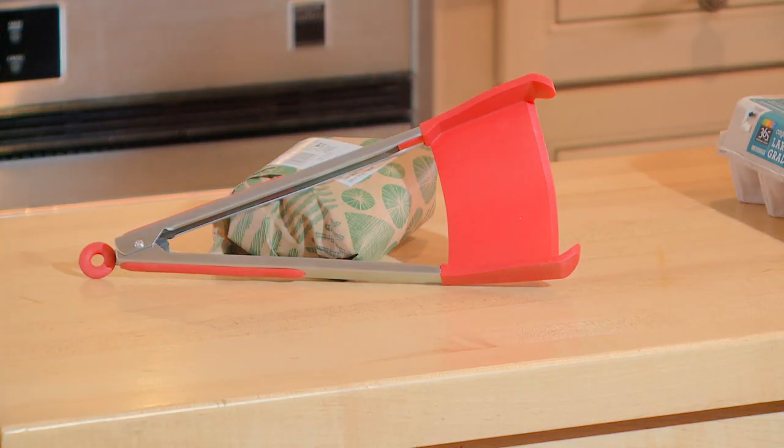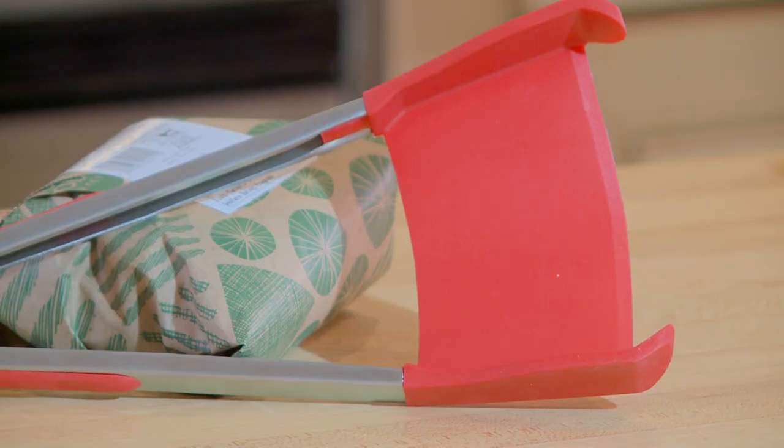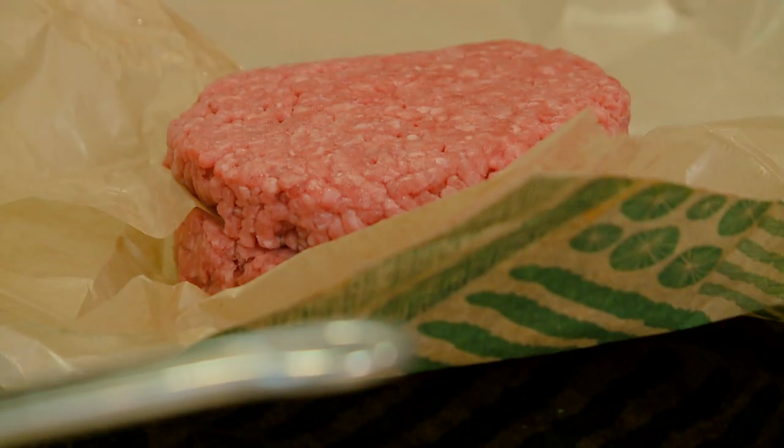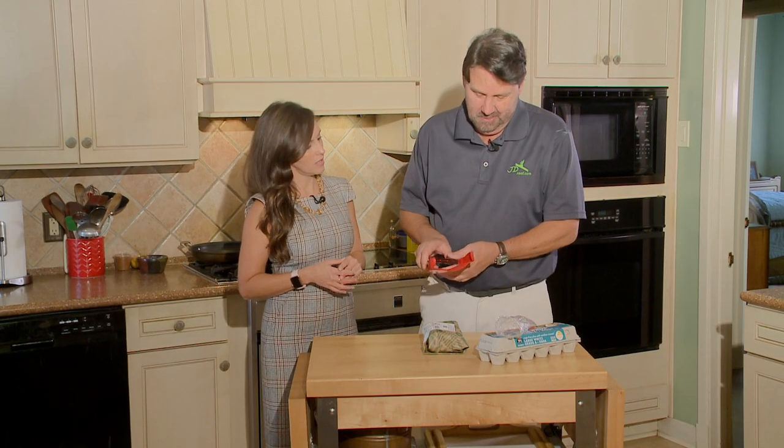It's made of stainless steel and silicone and has a hammock design that cradles food. Let's see if we can flip a burger and scoop eggs using one utensil. It has a quality feel to it, and now we'll just put it to the test. Let's do it. We're going to do a burger and then we're going to do some eggs.